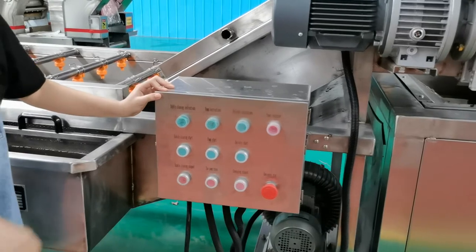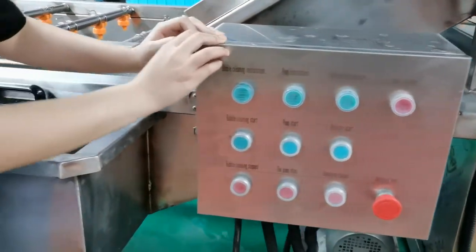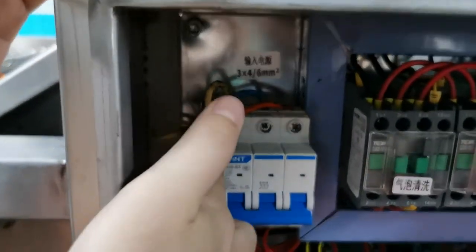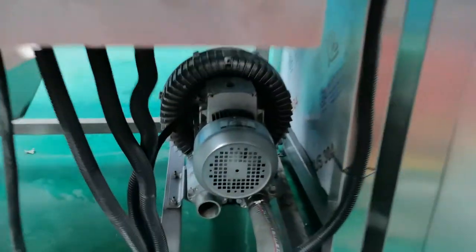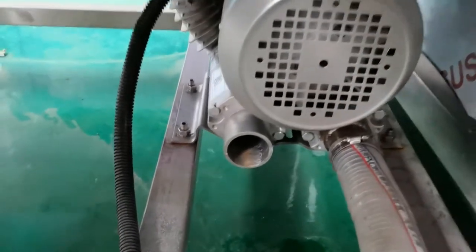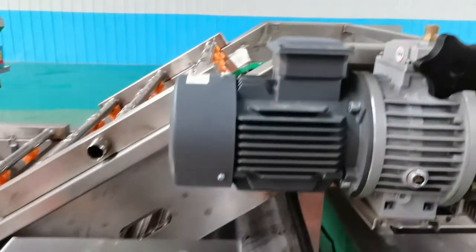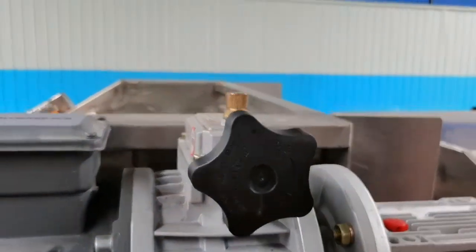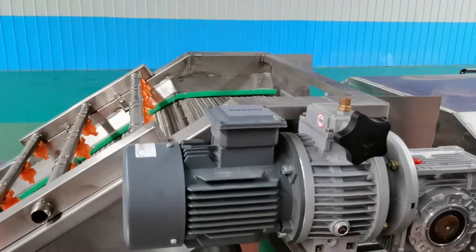You can connect the main cable in the box — let's open it. We just need to connect the main cable here. Also note the air inlet — please do not block it. And on the reducer, please do not turn it when the mesh belt is not running.